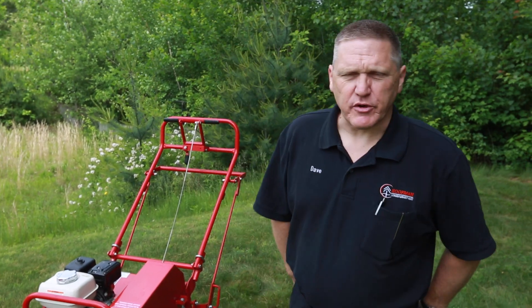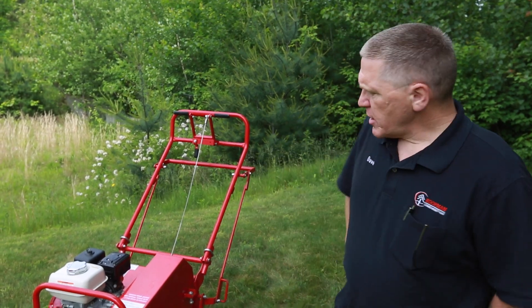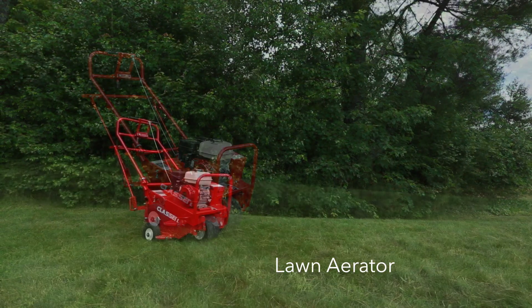Hi, this is Dave from Koopman Lumber in Grafton for another tip in two. Today we're going to be talking about a lawn aerator, which is a piece of machinery that you would use if you have heavily compacted soil in your yard.